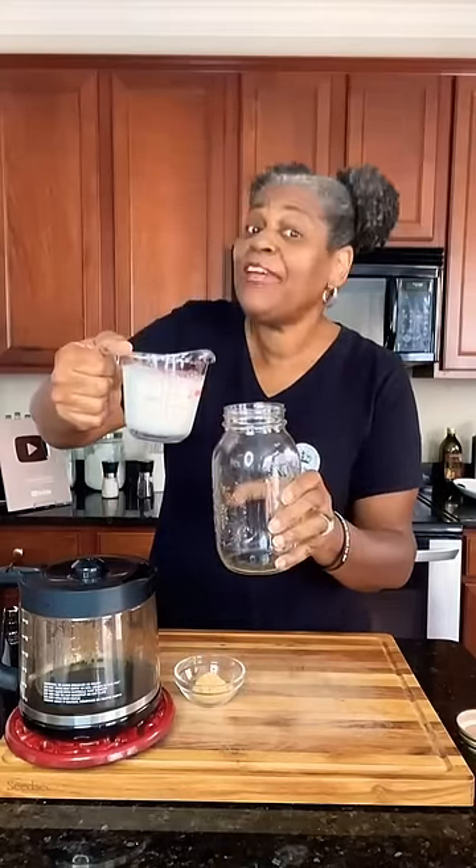Grab yourself a mason jar or any glass jar. Add to it two-thirds cup of milk, heavy cream, or alternative milk. A tablespoon and a half of brown sugar. Two teaspoons of vanilla extract, and a cup of strong coffee.